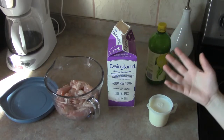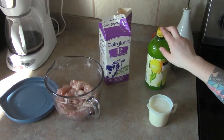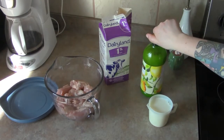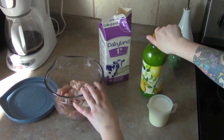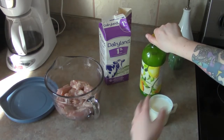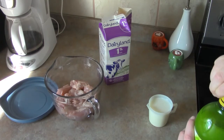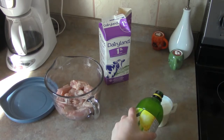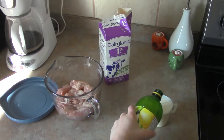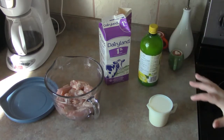For making your own buttermilk rather than going out and getting a jug of it, just use regular milk and you can use either lemon juice or vinegar. I'm going to use lemon juice because I'm hoping it'll add a little lemon flavor into the chicken, so I don't need lemon pepper for seasoning later. For every one cup of milk, you want to add a tablespoon of your acidic liquid. Pour that in and let it sit for a bit to curdle and mix in.